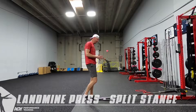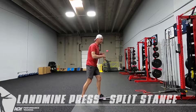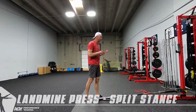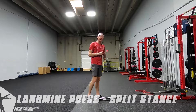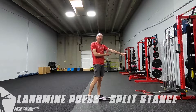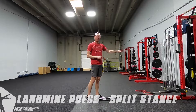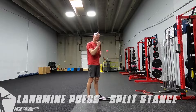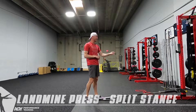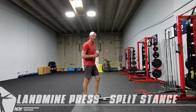What we're working here is a split stance landmine press. We've got an attachment on our rack, but if you don't have the attachment, you can also just take this up against a wall. Make sure that if it's a drywall wall you have something in between, otherwise you're going to punch through. Our rubber is folded up so I could take this bar, shove it right in the corner, and we'd be fine.